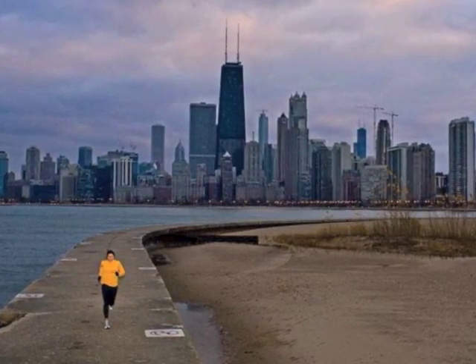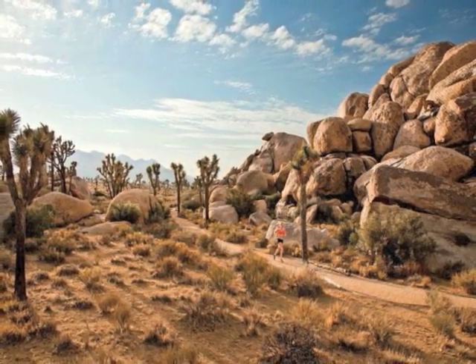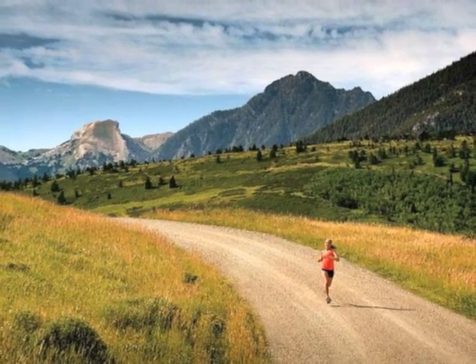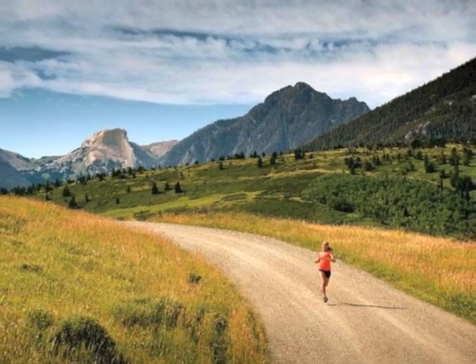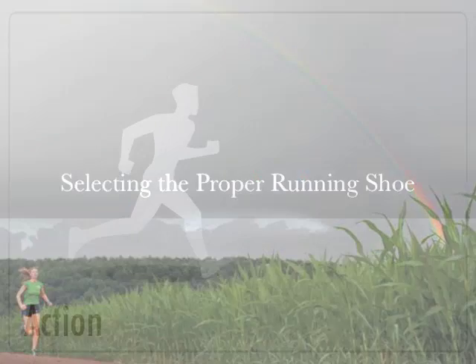If you are watching this video, then chances are you love to run. Nowadays, everybody is running, but many people are unaware of the injuries that running may cause. This video will help you avoid the most common source of injury: choosing the wrong type of running shoe.